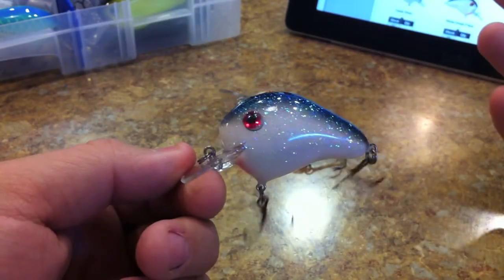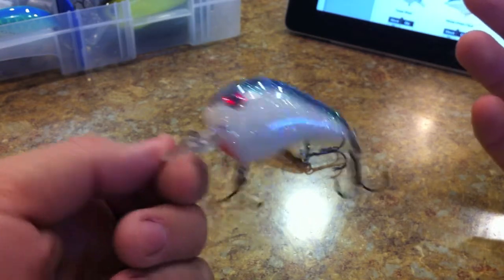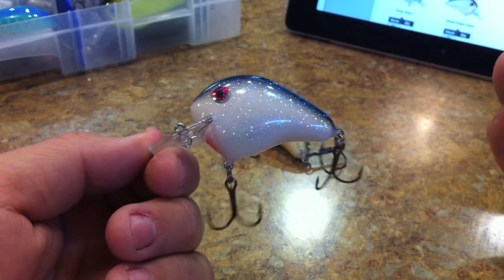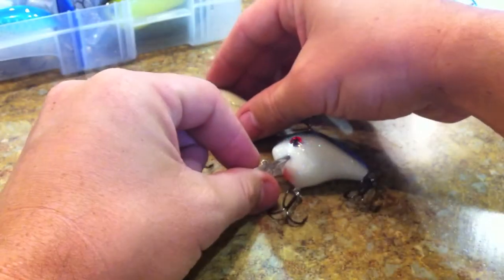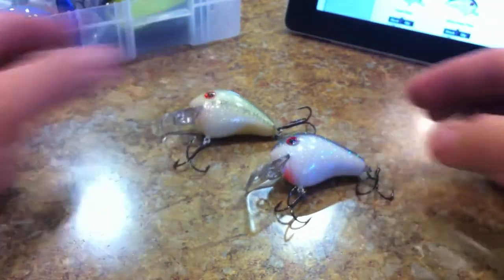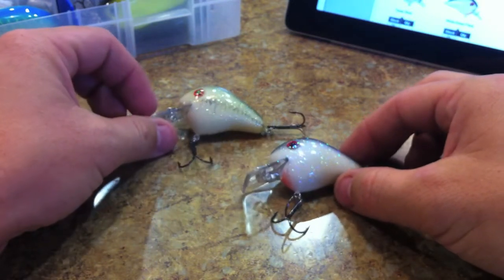You guys need to check these out. Like I said, they're very inexpensive and very effective, and if you were to ever lose one it's really no harm no foul because they're not that expensive. Norman Fat Boy crankbaits — check these bad boys out.